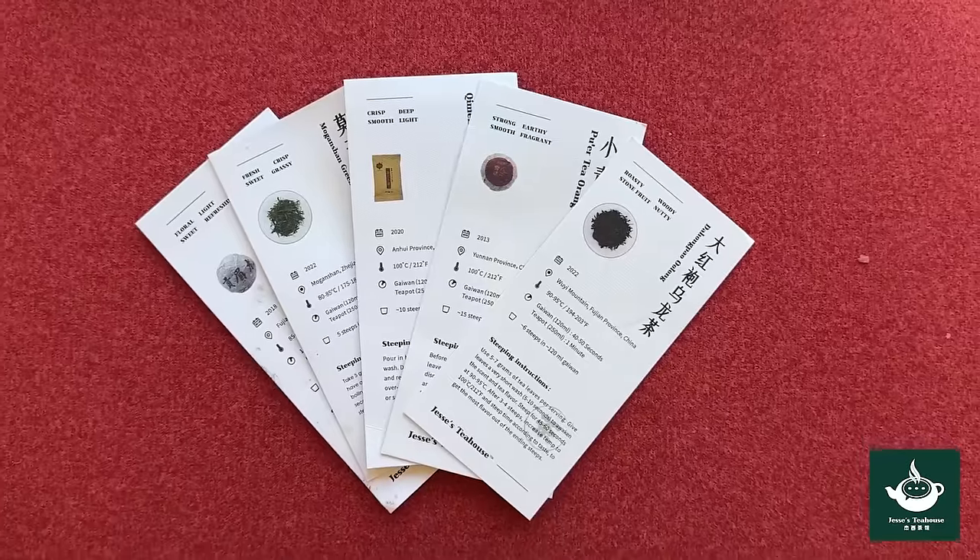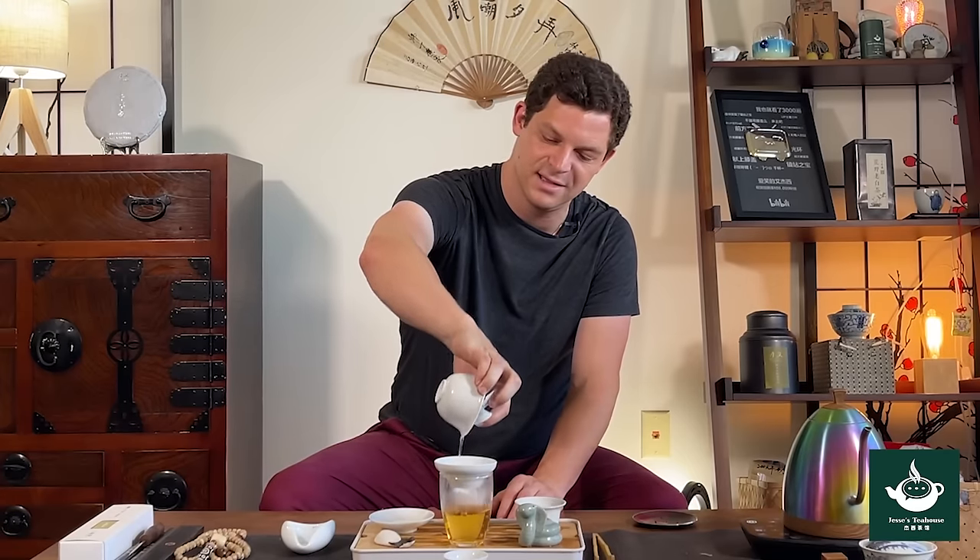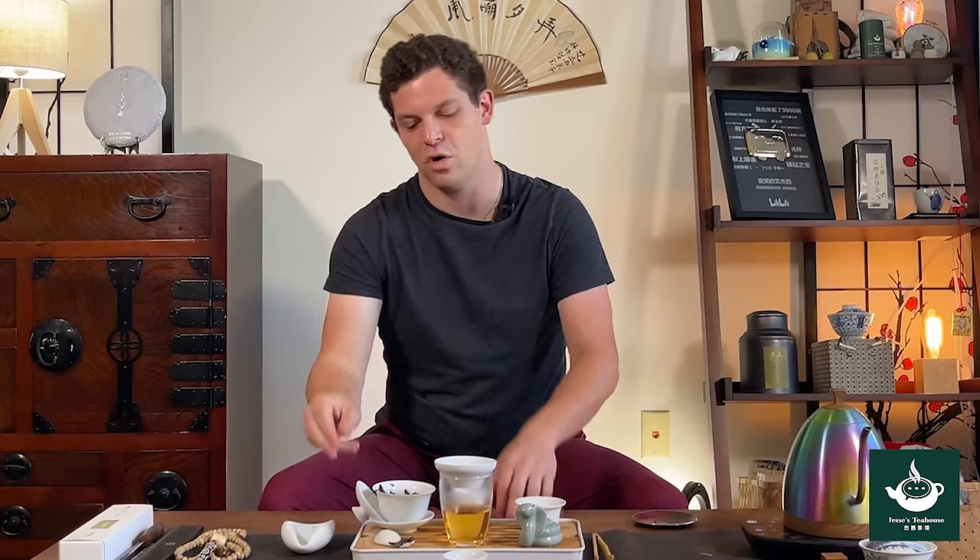How long and what temperature to steep your tea is part art and part science. More tea means shorter steep time. More heat means shorter steep time. More water means longer steep time. And each of the six different types of Chinese tea will have different times in general. There's no way to cover steep times and temperatures for every single tea here, but I have cards that come with every one of my teas, and those can be a baseline for experimentation. You should experiment because your own taste is most important. Pour first for your guests. If they already have tea in their cup, you can top them off. Pour next for yourself and enjoy.